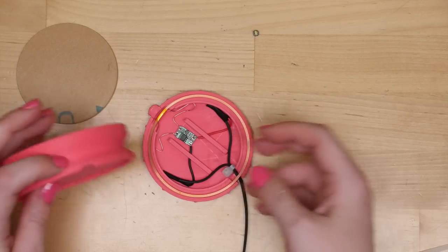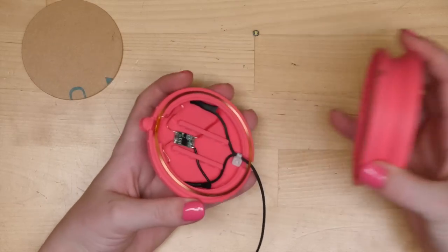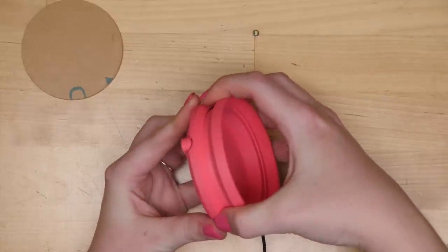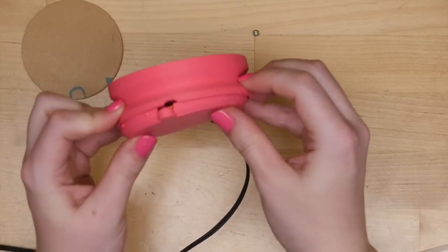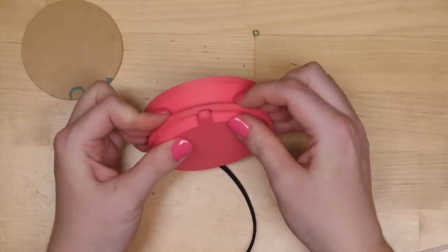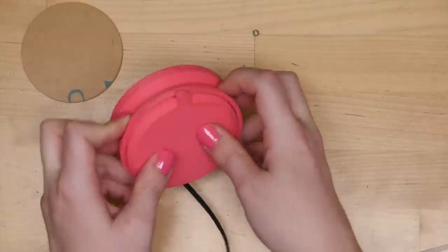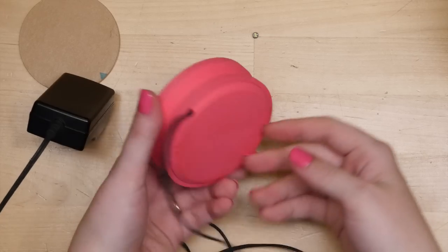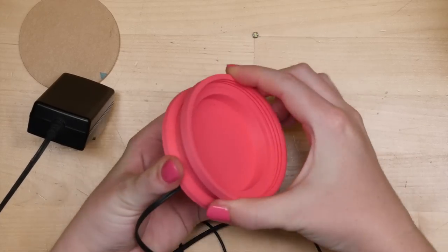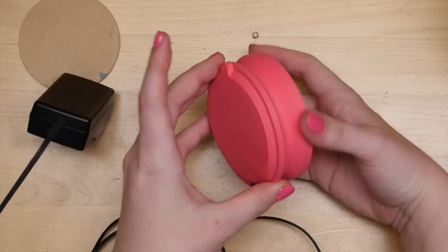If you line the notches — the little extrusions on the electronics compartment — they align with the impressions in the base. If you line this up here, everything else should align and you just push it down. You might have to start at one part of the circle and then keep snapping it all the way around. It probably won't all go in at once. It's not very hard if your tolerances are compatible with your printer — you shouldn't have to wedge it, and you're not going to want to get this apart.